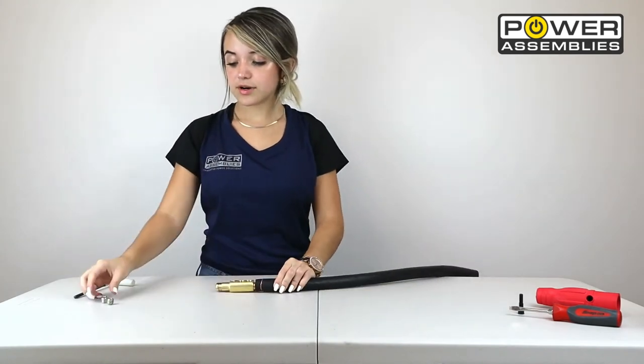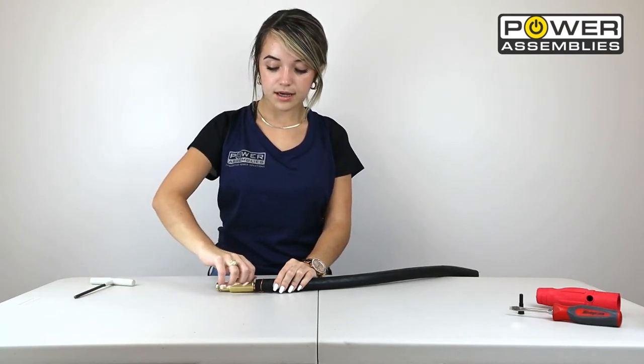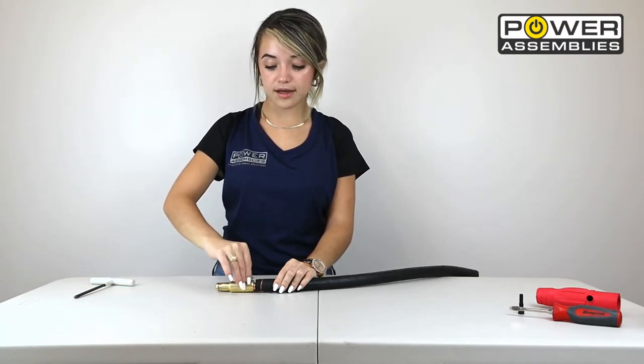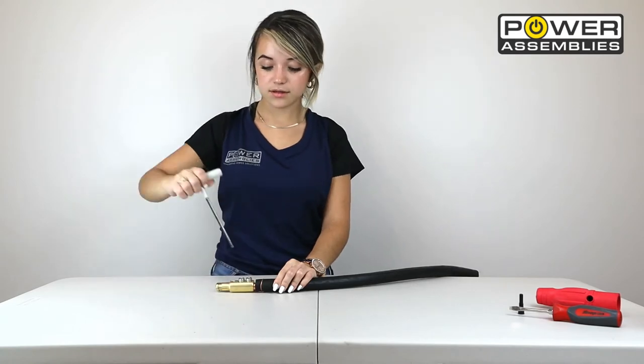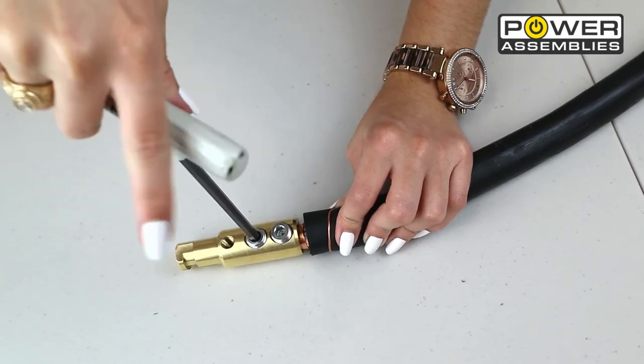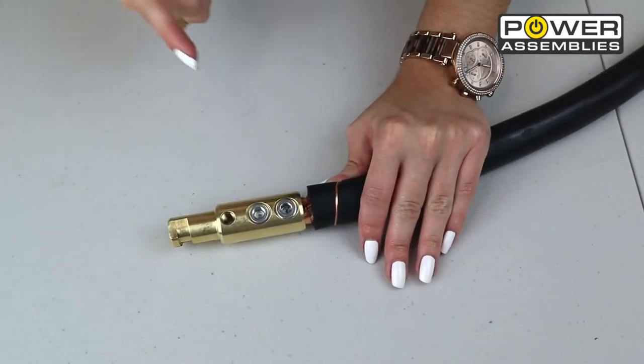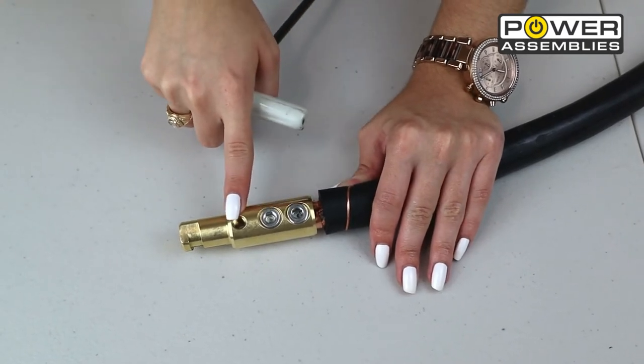Next, grab your double set screws, line them up, then grab your Allen wrench and tighten them. Make sure that you tighten the screws enough so they're below the brass contact. The screws are now flush with the brass contact.